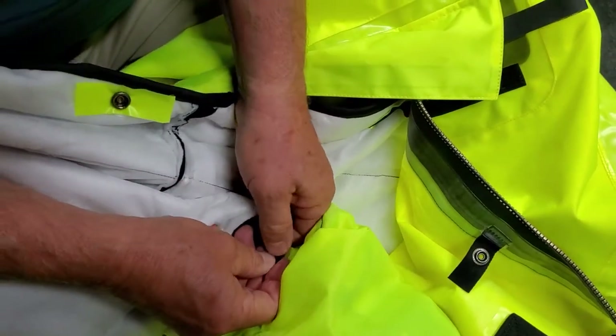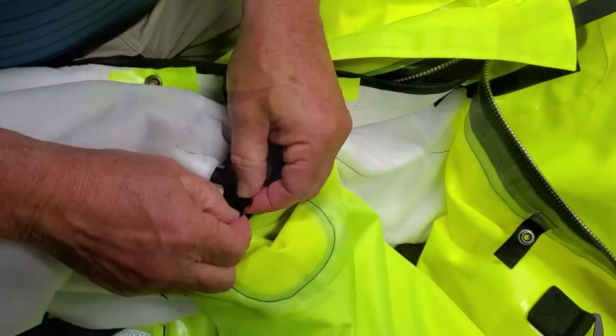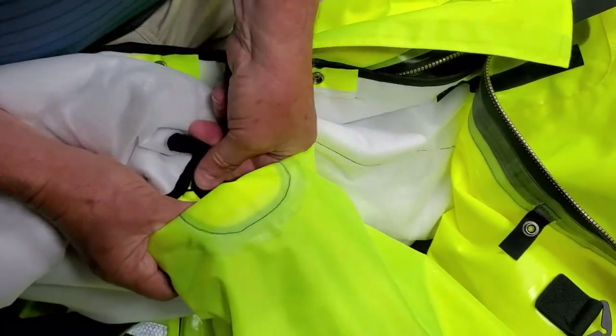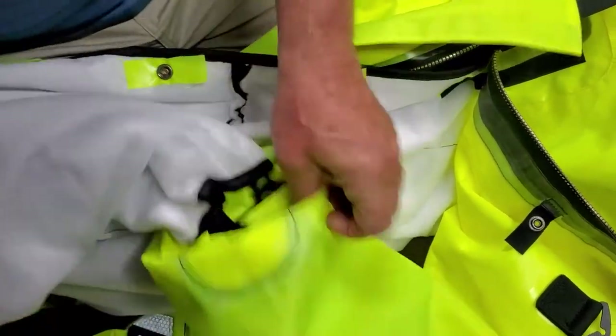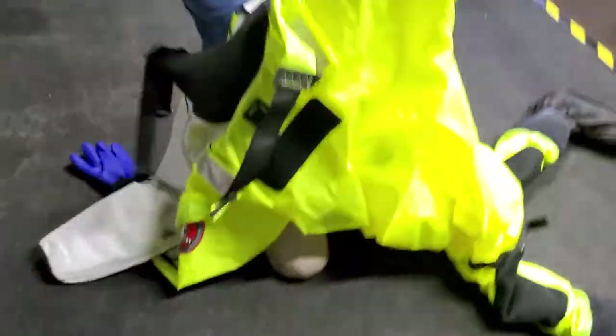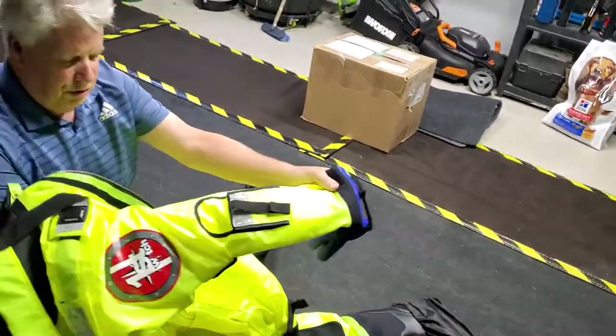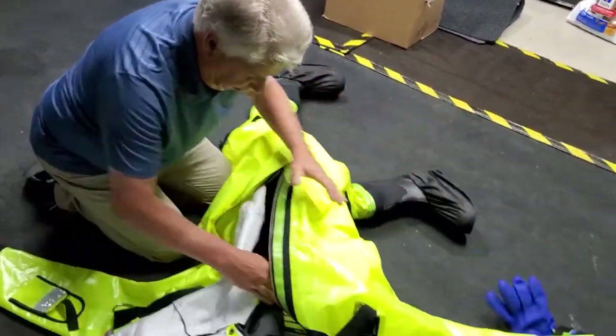Click both sets of snaps together. Slide the liner into the arm of the shell, making sure it is not twisted. Repeat this step on the second arm.